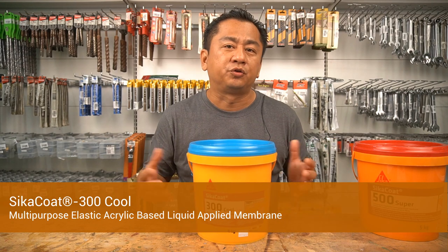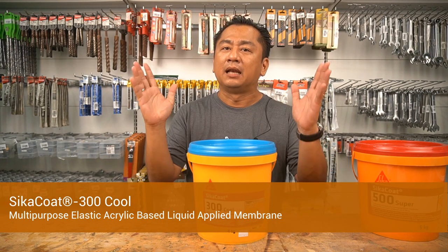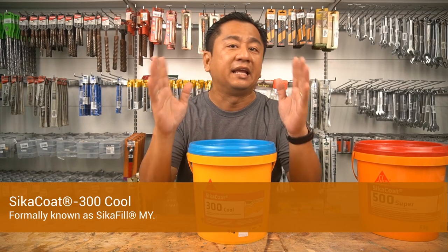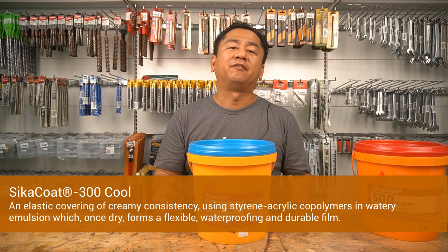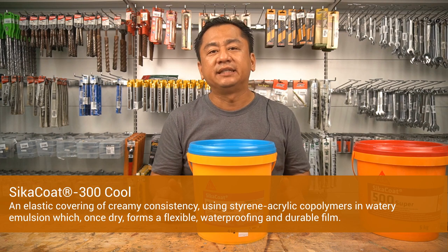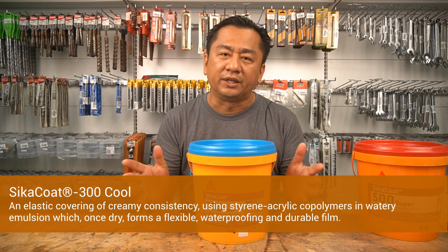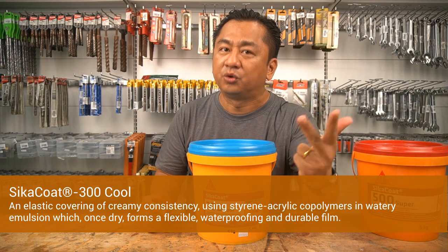This is Cica Code 300 Cool, a multi-purpose, elastic, acrylic-based, liquid-applied membrane. For your information, Cica Code 300 Cool is formerly known as CicaFill MY — an elastic covering of creamy consistency using styrene acrylic copolymers in watery emulsion, which, once dry, forms a flexible, waterproofing, and durable film.